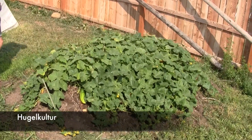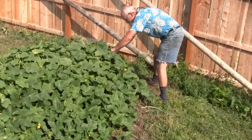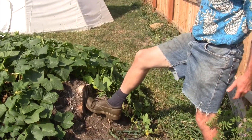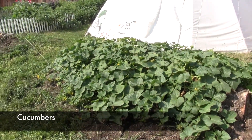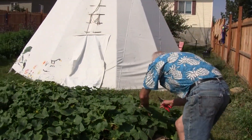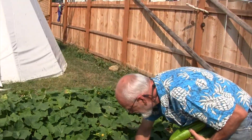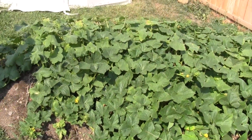This is this year's hugelkultur bed — there's a bunch of woody debris buried in here. You can see a log sticking out at this edge. There's a whole bunch of wood in there plus other sticks and stems, along with some manure and soil. I planted cucumbers on top, and the idea was this would be the cucumber hugelkultur bed. It's working pretty well — we have a lot of cucumbers coming off of it, though I'm behind on the harvest and some are getting too big.